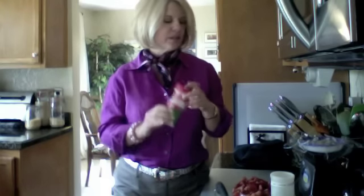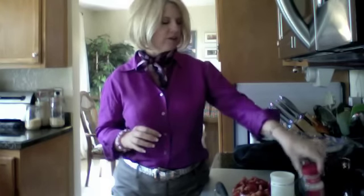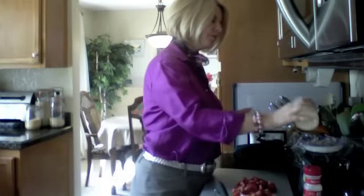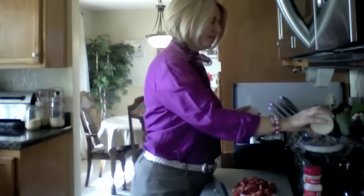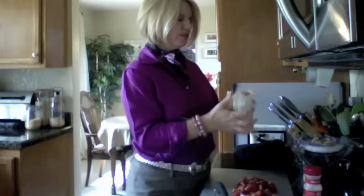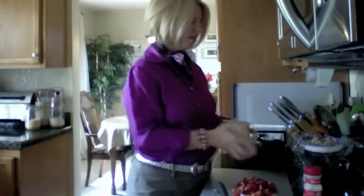I put some onion salt in and kind of mixed it up, so there's both onion salt and onion powder in there. I'm using my Cajun spice, going to be putting it on my shrimp — Cajun spicy — and using the garlic and the onion.